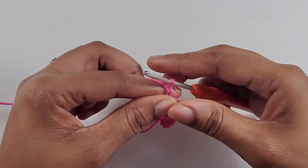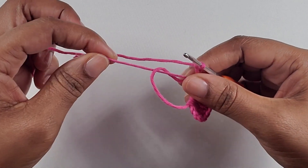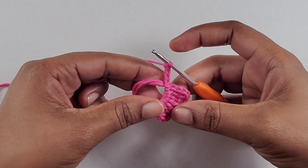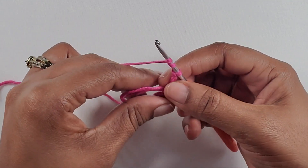Now, after you make your slip stitch, you are going to chain up four again: one, two, three, four. At this point you can pull on the string here just to close the hole up a little bit, so you have more leverage in making the other side.